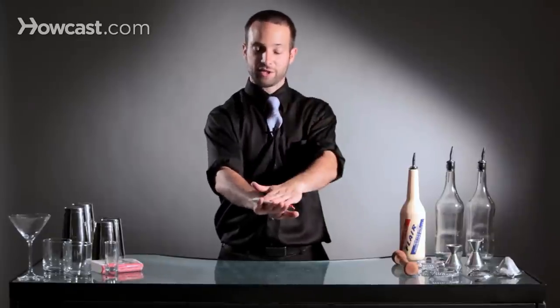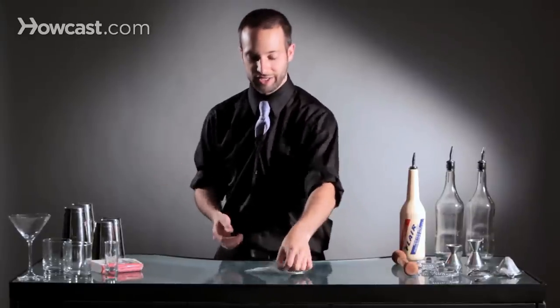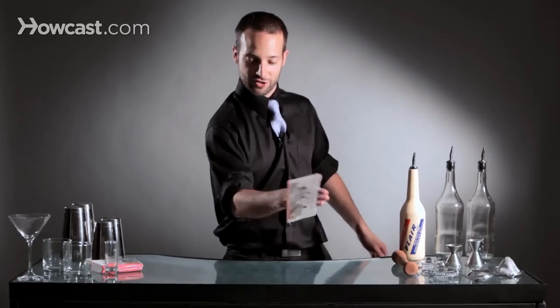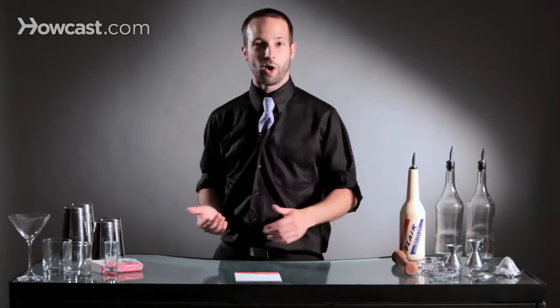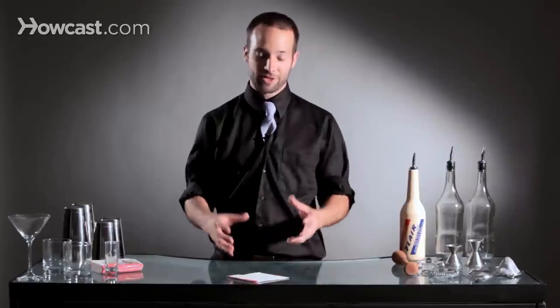And when you get to this point, instead of just taking it off your hand and putting it on the bar — which kind of looks silly — you're going to take your napkin, snap it, catch it on your wrist, turn it over, and release it onto the bar. So in one smooth motion, it looks like this. Good evening. How are you? Can I get something to drink? And that is how you do napkins or coasters with Flair.